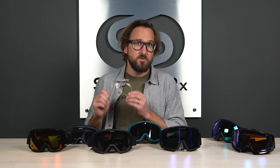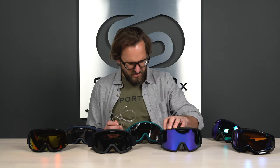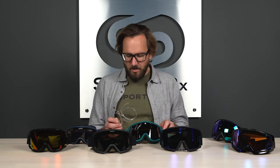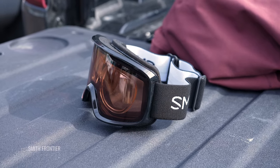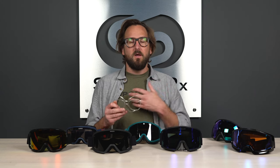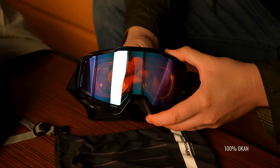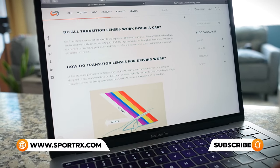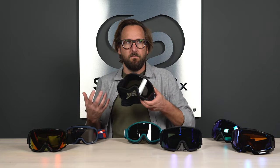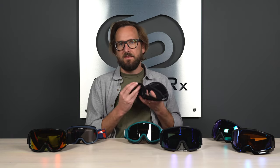Before moving on, I want to point out an option for prescription wearers. Adding a prescription insert is worth considering. You don't have to fuss with jamming glasses into your goggle or deal with the frustration contacts can cause on the mountain — the airflow through a goggle can actually dry out your contacts faster. A prescription insert is an awesome solution. We design and manufacture them not only as snow enthusiasts but as opticians, which is important when making a precision optical insert.